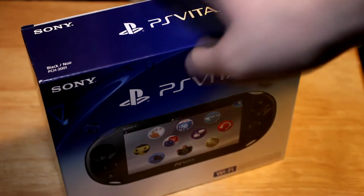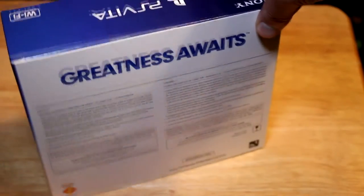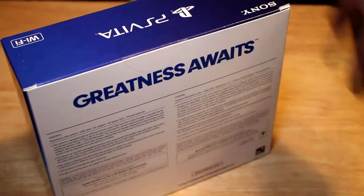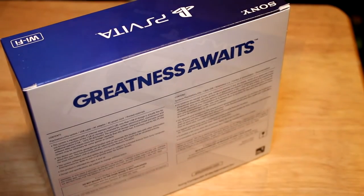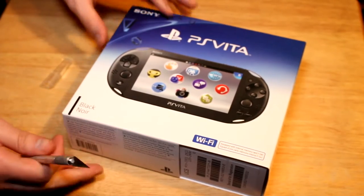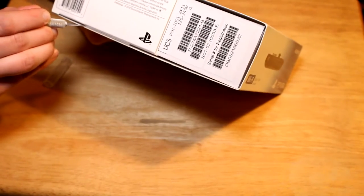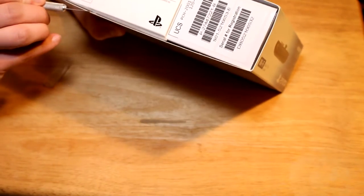Here is the PlayStation Vita — this is the black newer model that I bought for $170 at GameStop. Here's the back: 'Greatness awaits' — we will definitely see about that. Let me cut this thing open with my trusty exacto knife. There's a tape seal at the bottom and it's a little tough to cut.